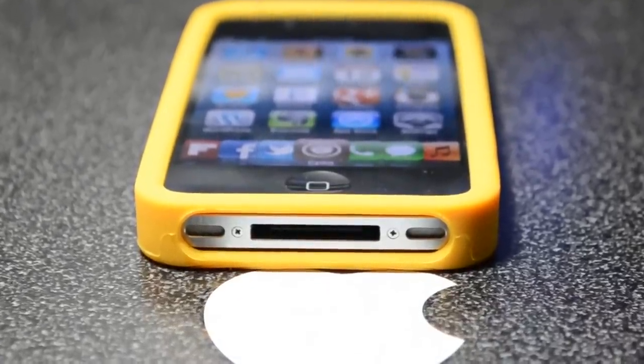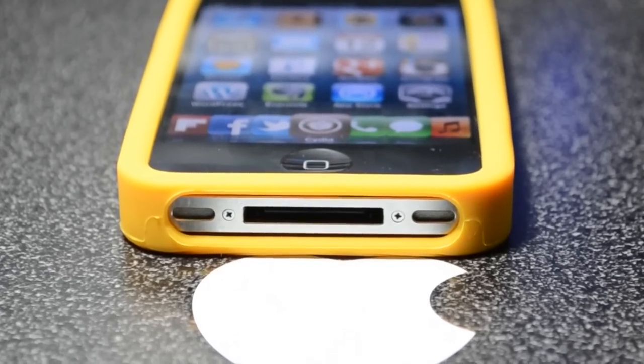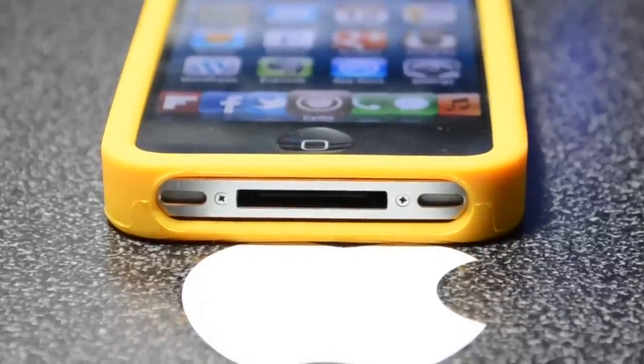If we look at the bottom, we do have access to the 30-pin dock connector, so you can sync and charge your iPhone easily, and you also have access to your speaker, so those won't be covered up.